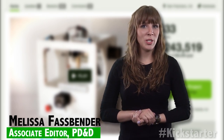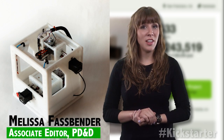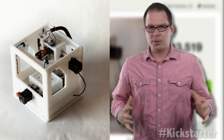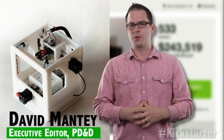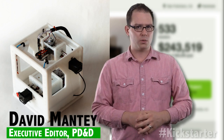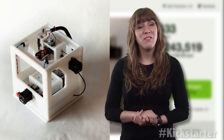Born out of a San Francisco R&D firm, Otherfab, The Other Mill is a desktop CNC that is light enough to carry on a bus, yet strong enough to cut metal. The project is the latest Kickstarter success story, raising more than $240,000 with six days to go, far exceeding its initial $50,000 goal by nearly five times.